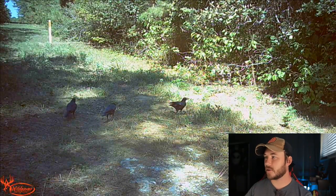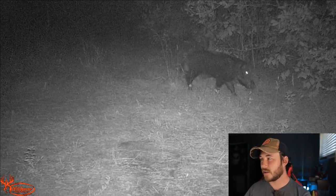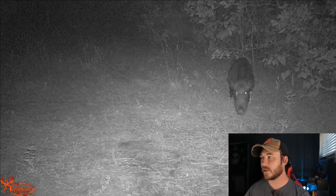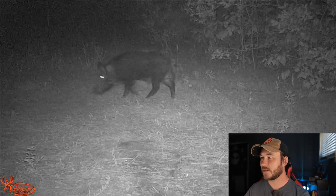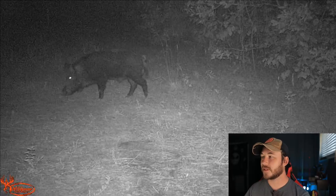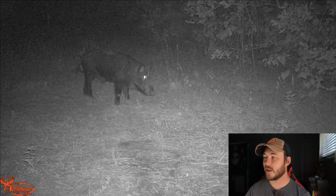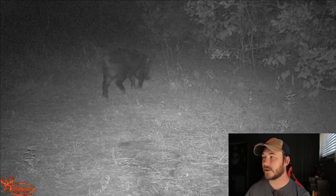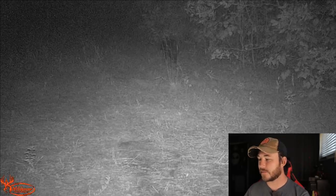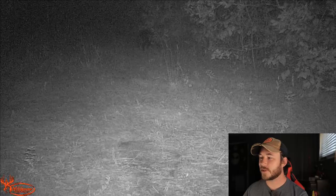We just hit October today, and for some reason deer activity has slowed down a little bit. We did get a big hog — probably a 150 to 200-pound hog just staying around. He runs back in at 8:48. We definitely need to manage the hog population after deer season because they're just getting bad again. Overall, not a lot of videos on the Black Magic unfortunately — very strange.